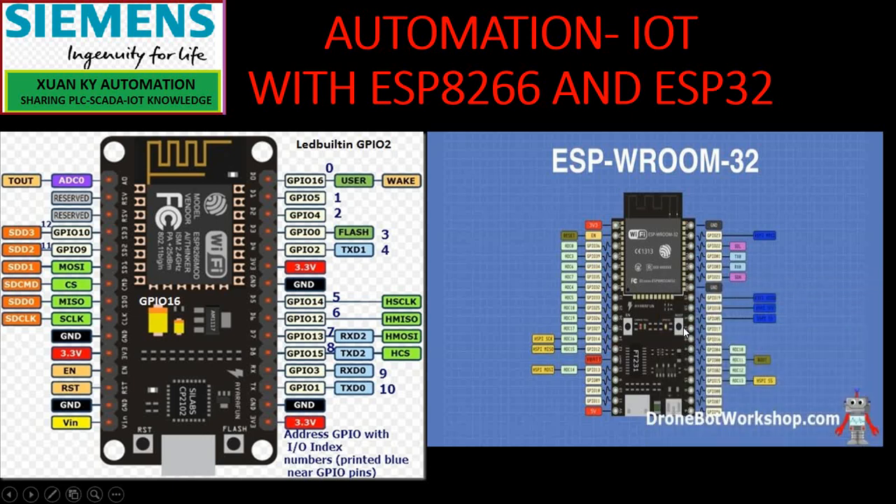Hello everyone, welcome back to Sonki Automation. The subject of this series of videos today is automation: Internet of Things with ESP8266 and ESP32.